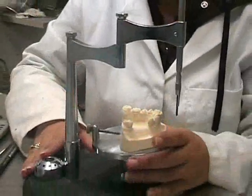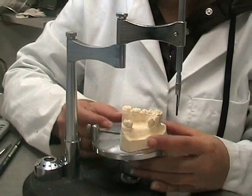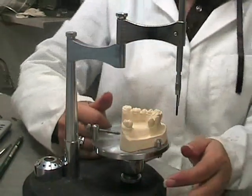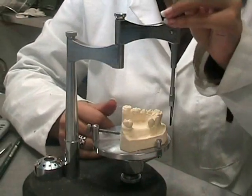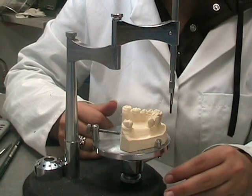If the cast table is moved or a different surveyor is used, the three lines are used as markers to ensure that the cast table is placed in the correct orientation by aligning the analysing rod with the three lines, ensuring each line is parallel to the analysing rod.